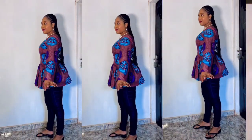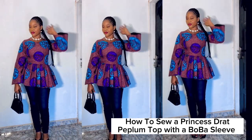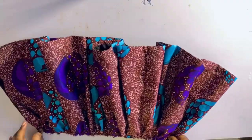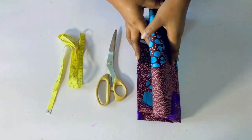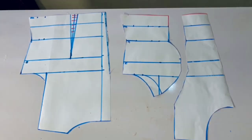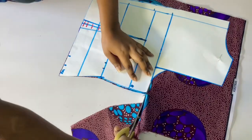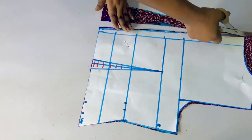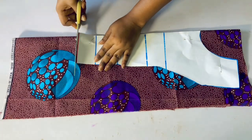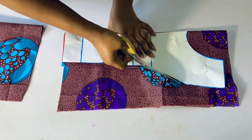Hi guys, welcome back to my channel. My name is Promoted Sandra. In today's video I'm going to be showing you how to sew this princess dart peplum top with a boba sleeve. I already have the drafting tutorial on my channel and I'm going to be leaving the link at the card and also at the description section. You can also check the comment section for the tutorial on how to draft the princess dart bodice pattern. This red one is the inspiration and this one is the one I recreated. If this is something you're interested in, keep watching.